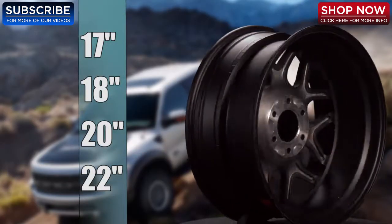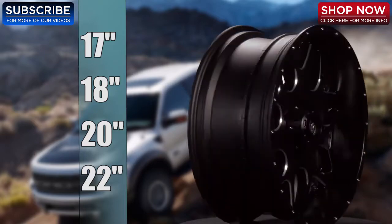The LRG 104 is currently available in four sizes: 17, 18, 20, and 22 inch.